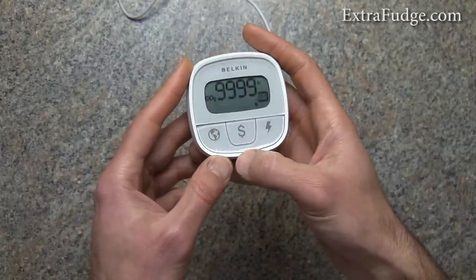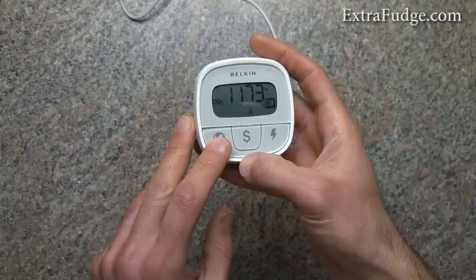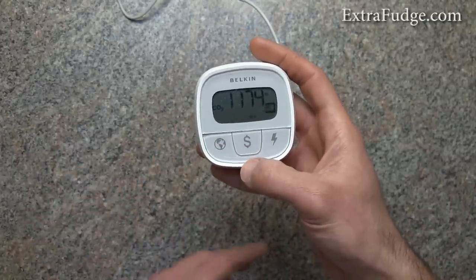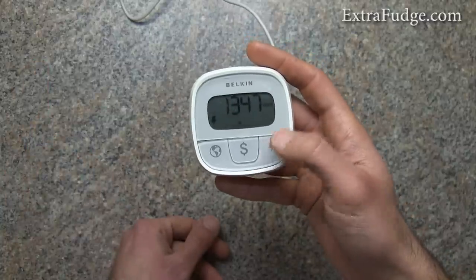This display shows how much CO2 you've been using — or it's going to use — for 365 days of the year. And this is for 30 days. I really only use the instantaneous wattage indicator.